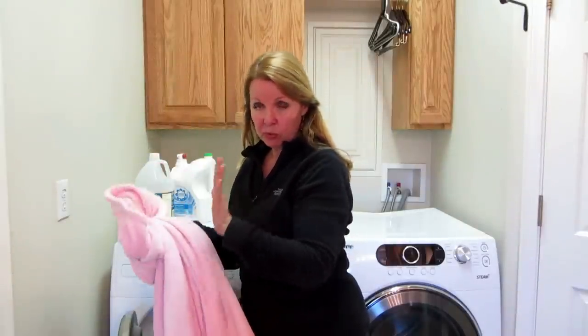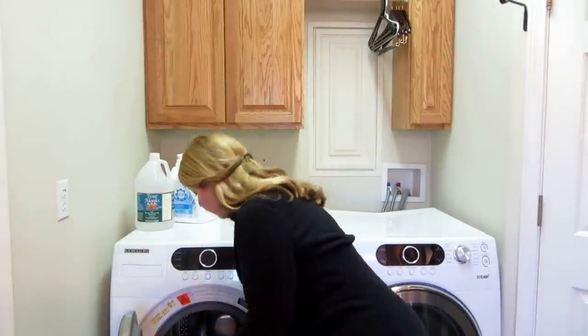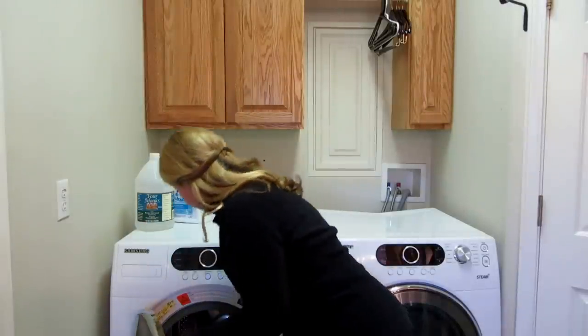I'm not going to add any more soap to my machine. I'm going to load in my blanket, and because it's fuzzy I'm not putting anything else in with it. I don't want the fuzz to get on something else, and I don't want other things rubbing against my blanket and roughing it up.